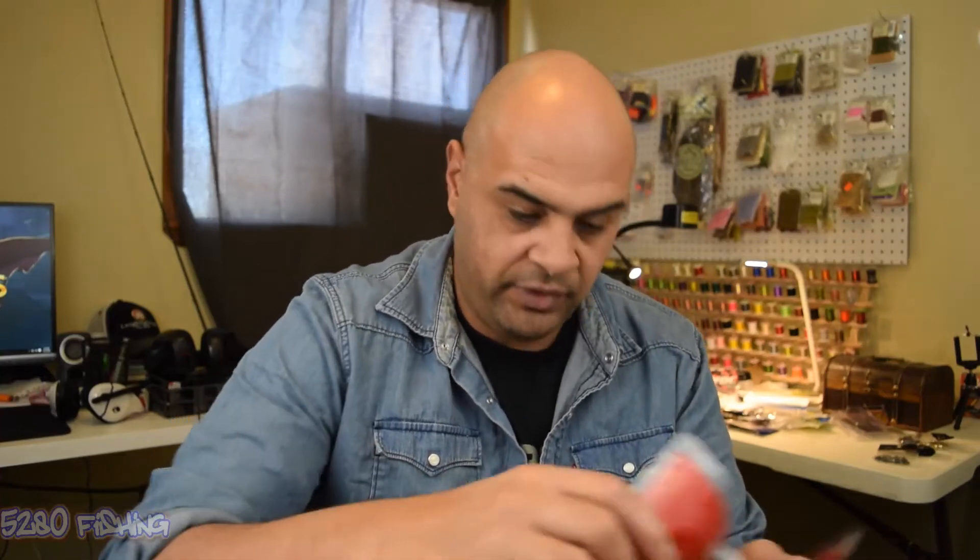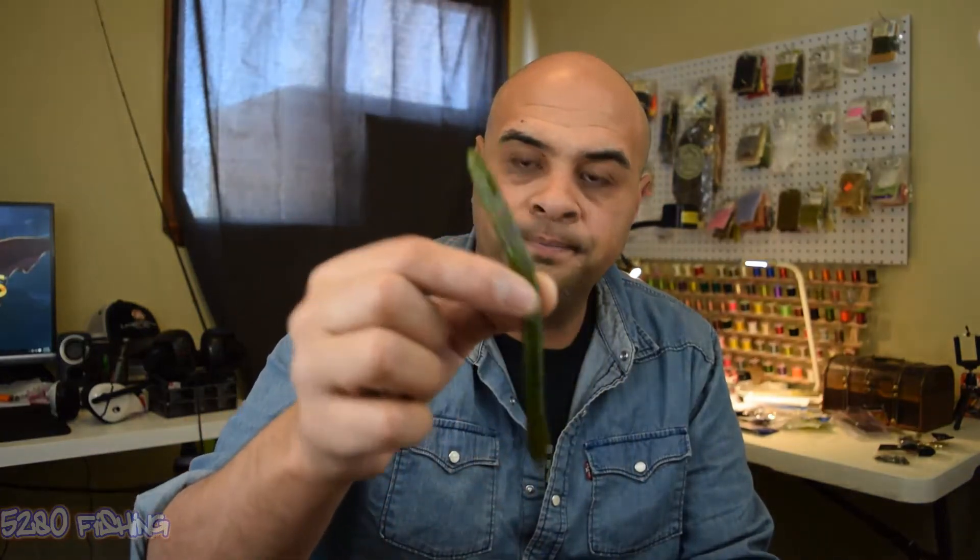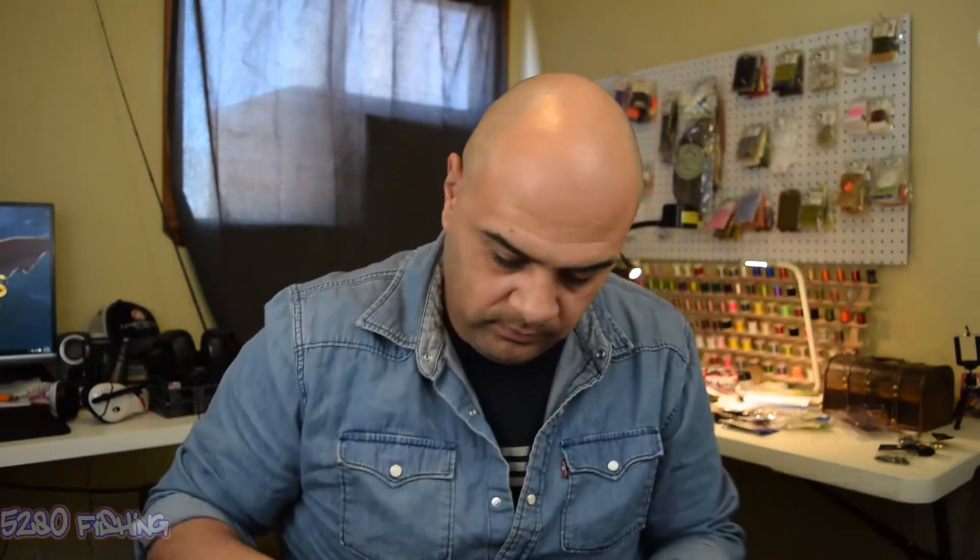Next I've got some V&M. These ones here are the Mag Finesse Worms — I got 3 packs of them. Got them in Junebug, Watermelon Seed, and Watermelon Candy Red. Let me pull one of those out for ya. Pretty good looking bait. I'll probably just put them on a wacky style, or maybe put them on a shaky head and give them a try.